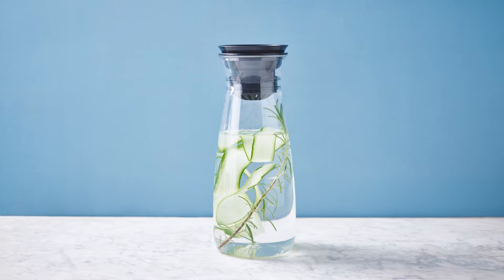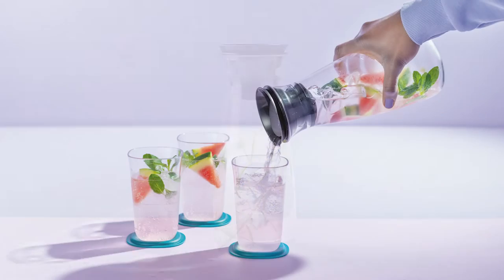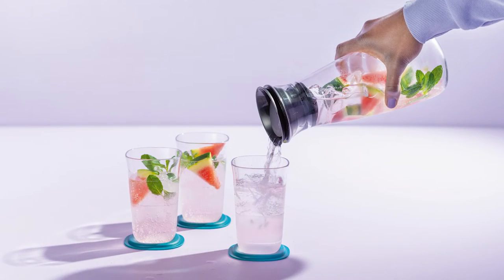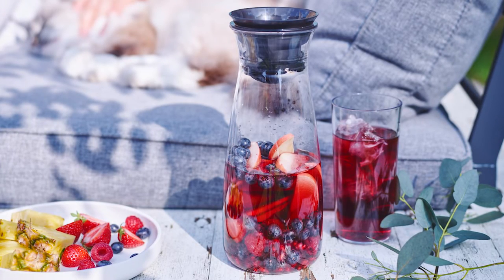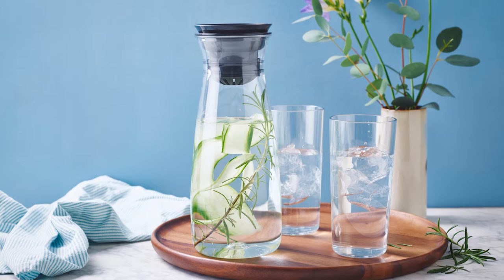Consumers are on the hunt for products that are both visually appealing and functional when enhancing their daily hydration. The popularity of infused water and beverages has proven to be a lasting trend. The new Tupperware Hydrolife 360 Carafe from the Clear Collection offers a sleek and effortless way to serve your favorite beverages — simple yet fashionable, and ideal for any social gathering.